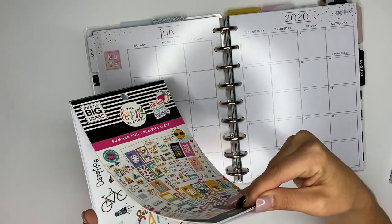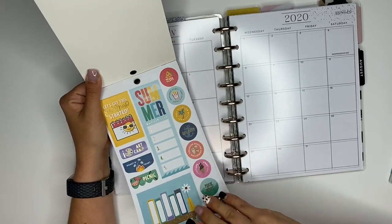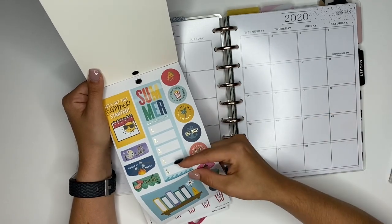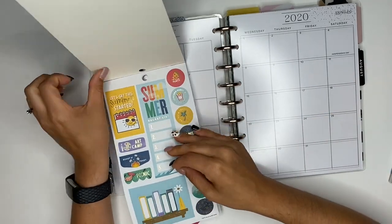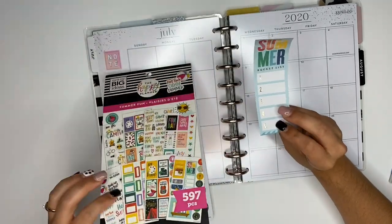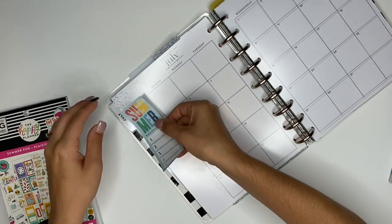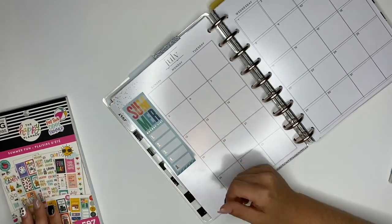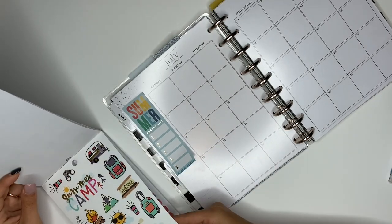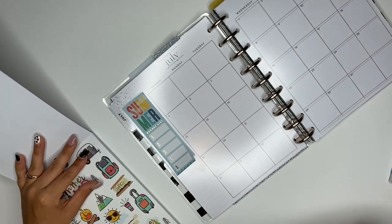I see right here it says Summer Bucket List. I haven't created a summer bucket list yet, but I'm going to create a full sheet for my bucket list and then take the top five things off that list that I want to do and put it here in the monthly so I can see it. So we'll just kind of put that there.